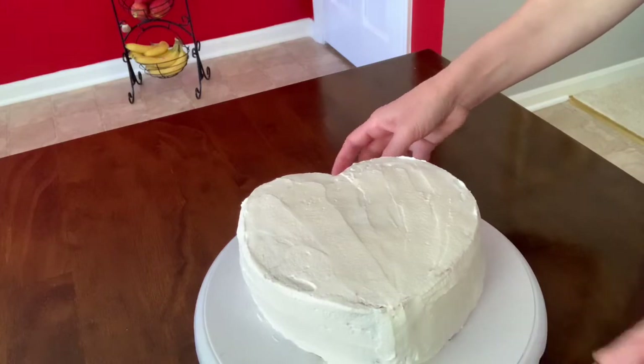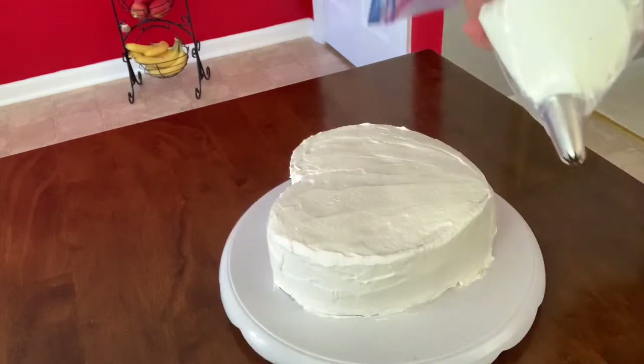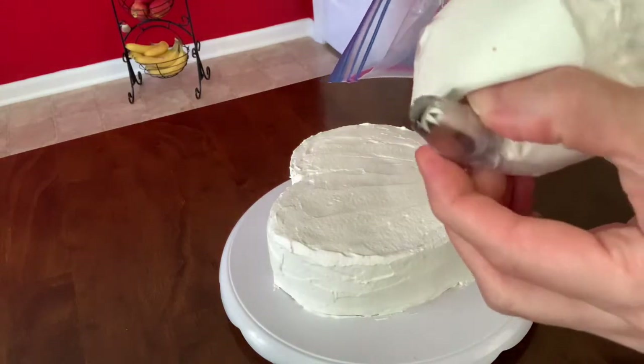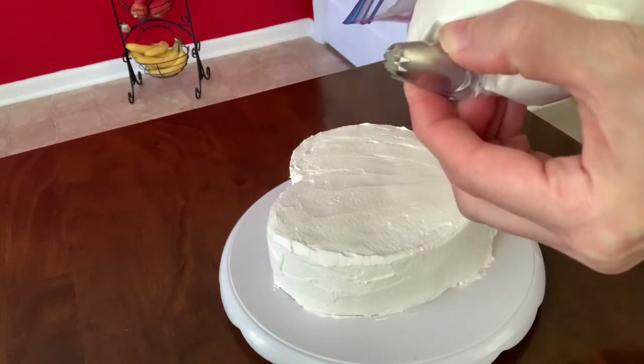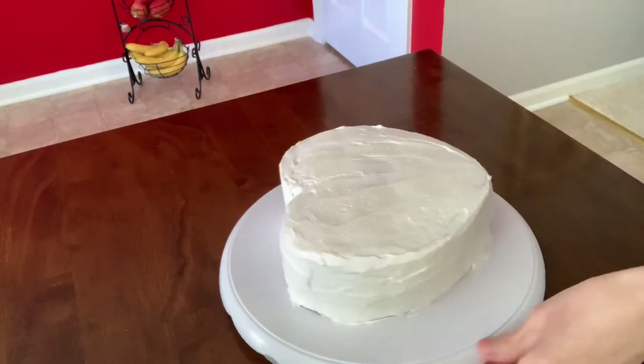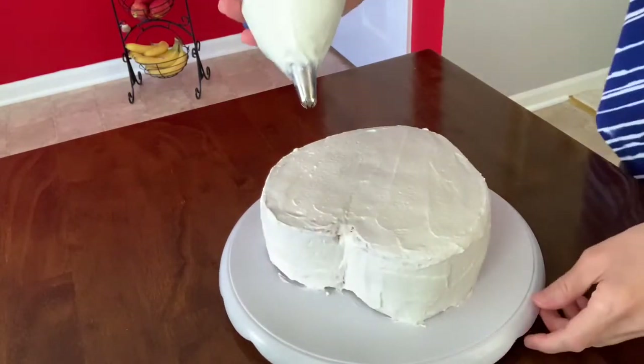We're going to put it in the fridge to chill. While chilling the cake, I'm going to go ahead and use this star tip and I'm going to make a border on top and bottom.